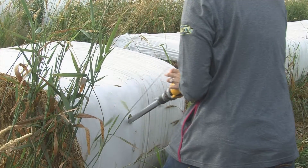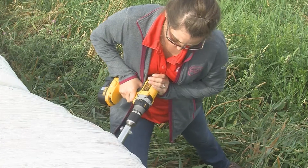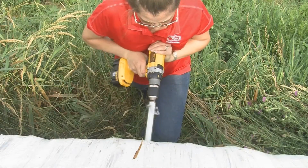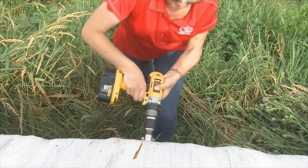If the drill starts to squeal, move the probe out of the bale and try to probe again. If the drill starts to get hot, stop probing the bale for at least 5-10 minutes to cool down the drill before continuing. If you continue, you may burn your hand or reduce the lifespan of your drill.